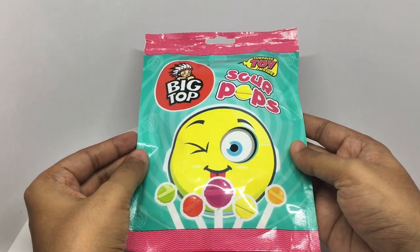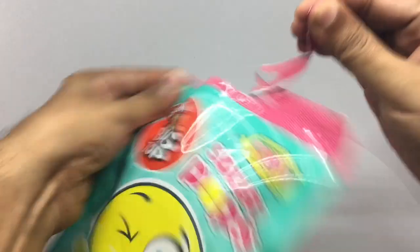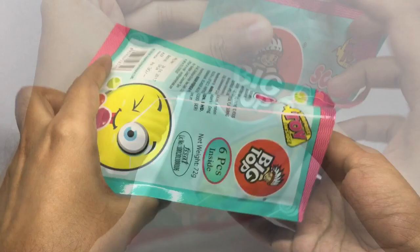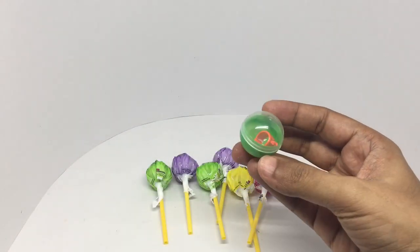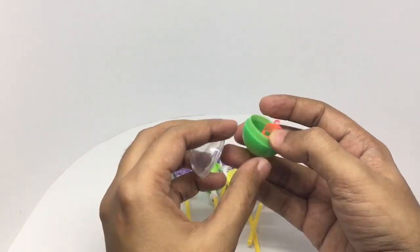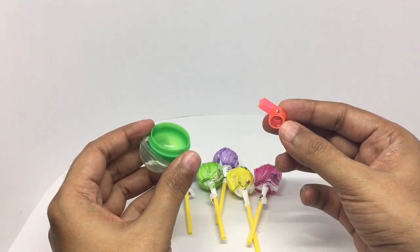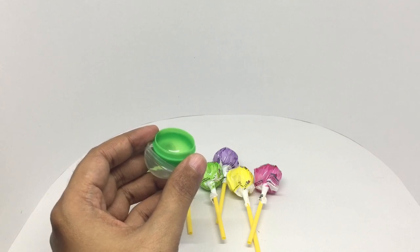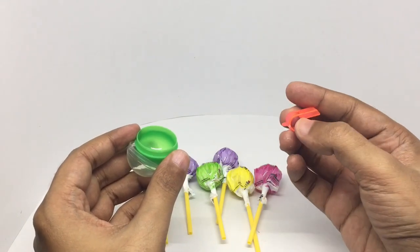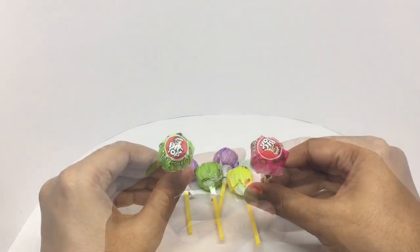So let's see what we get. Those are the six lollipops — and this is the free gift. It's a plastic whistle. I thought it was broken, but you actually need to block these sides with your finger.